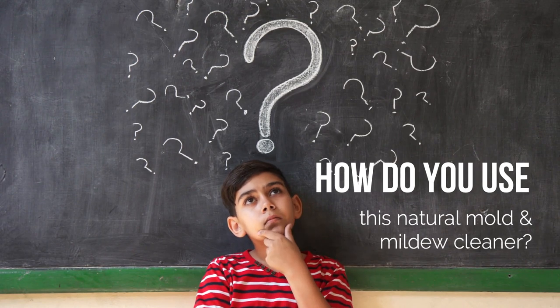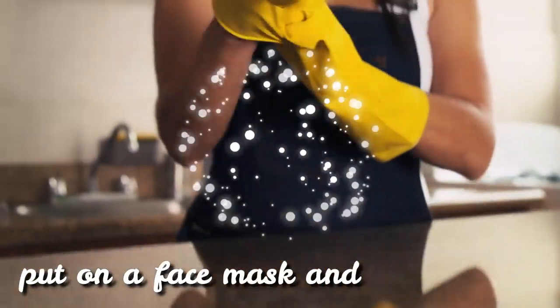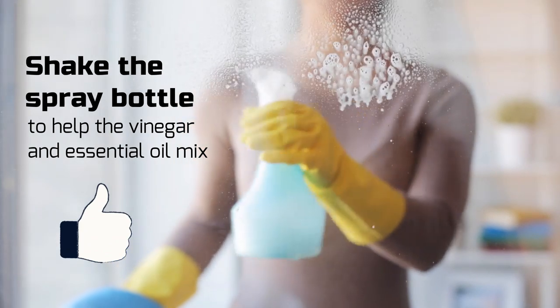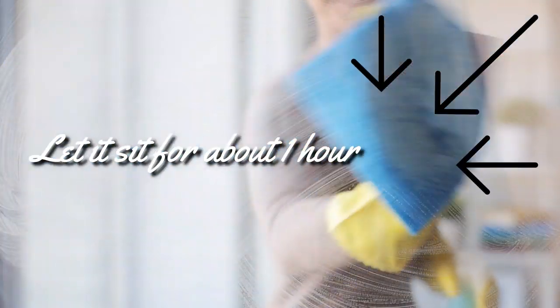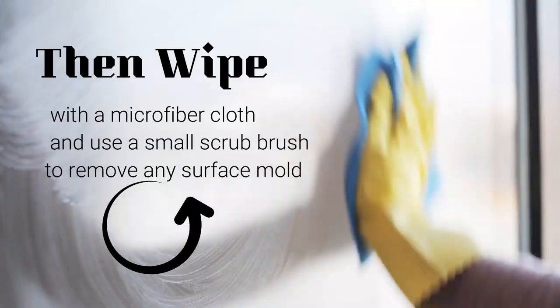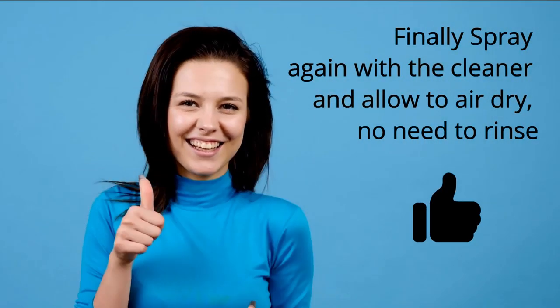So, how do you use this natural mold and mildew cleaner? Because mold and mildew are toxic, it's best to put on a face mask and gloves when around mold and mildew. Shake the spray bottle to help the vinegar and essential oil mix. Next, spray the anti-mold solution on the surface to be cleaned. Let it sit for about an hour. Then, wipe with a microfiber cloth and use a small scrub brush to remove any surface mold. Finally, spray again with the cleaner and allow to air dry. No need to rinse.